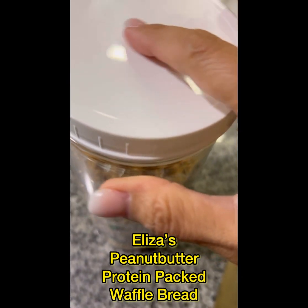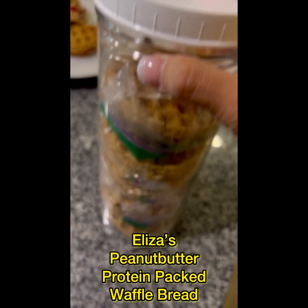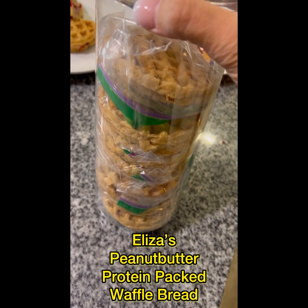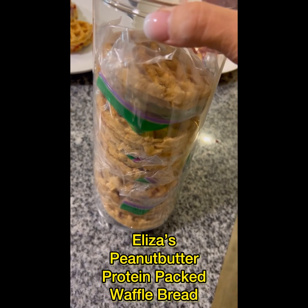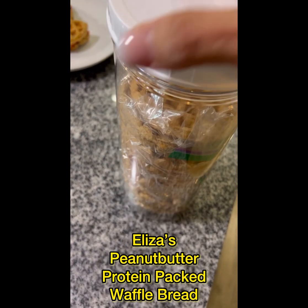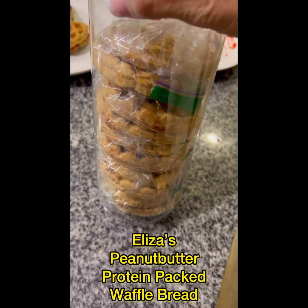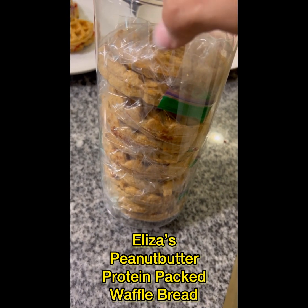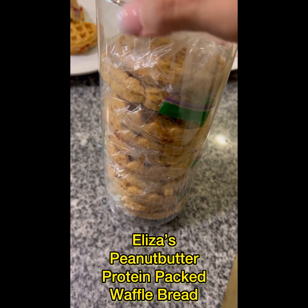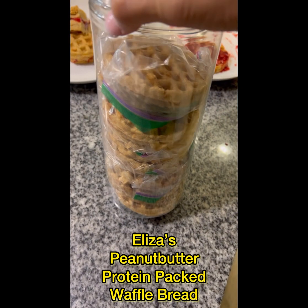I also use a whiteboard marker to put what flavor is in the container. If you guys are interested, I will make you some peanut butter protein-packed waffles — you've got to pre-order them though because I don't want to waste them. They're really good in the freezer, so I may even make some and keep them in my freezer in case you're interested in purchasing them.